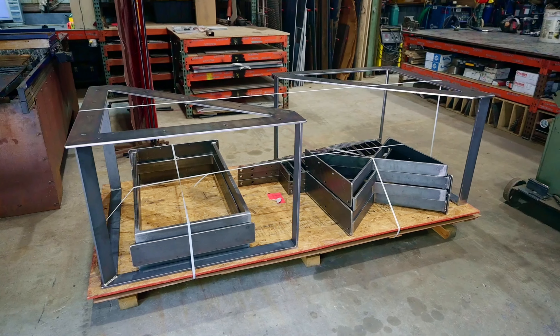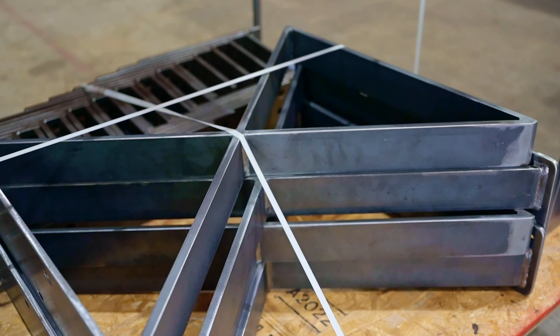After cutting, welding, grinding, and polishing are complete, we'll package our finished product onto a pallet and then it'll be shipped off to receive its powder coated finish.